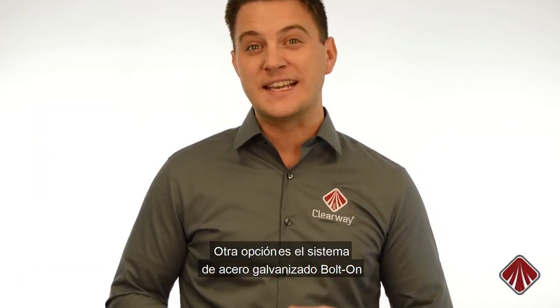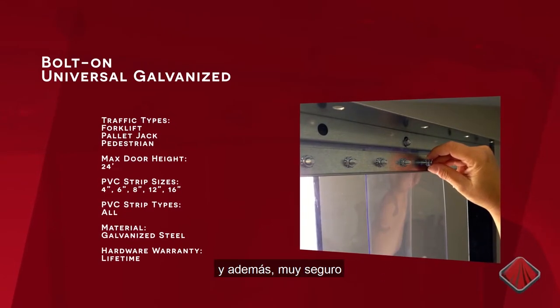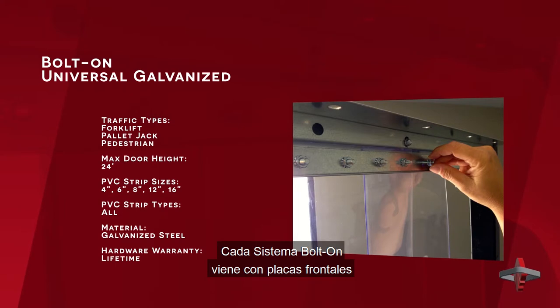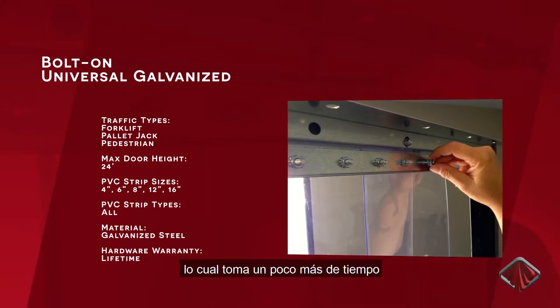Another option is the bolt-on galvanized mounting system. It is very resistant to damage and very secure. Each bolt-on system comes with face plates and nuts which must be attached during installation, which makes it more time-consuming.